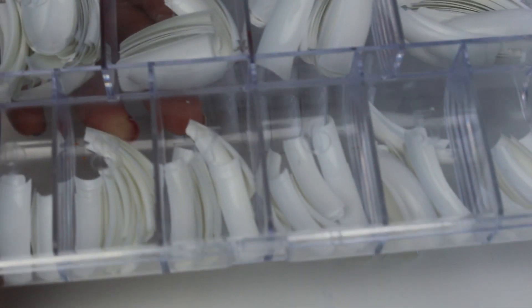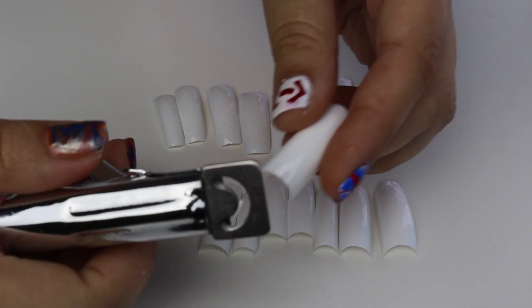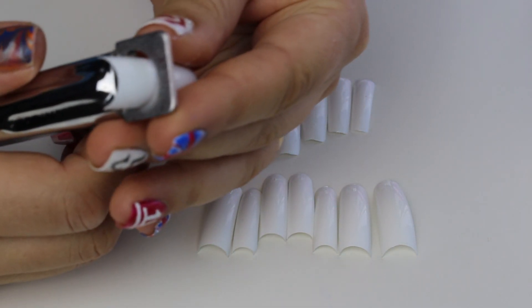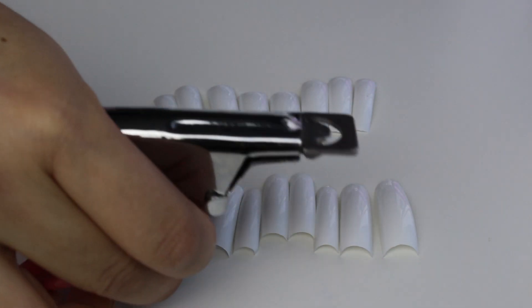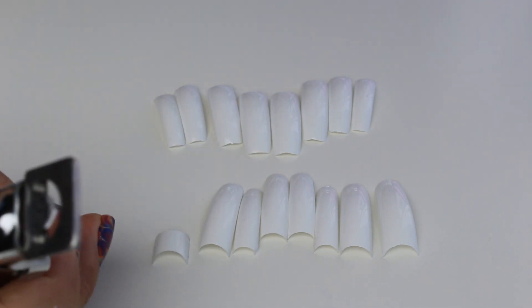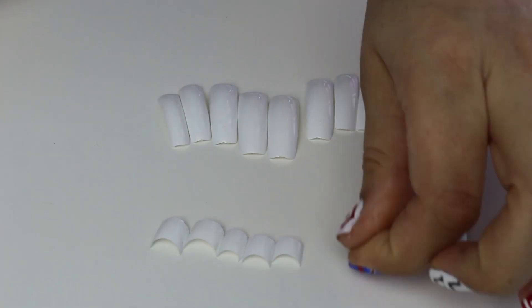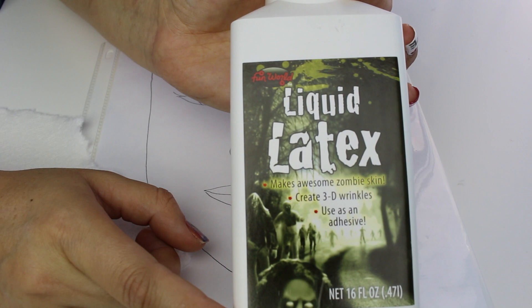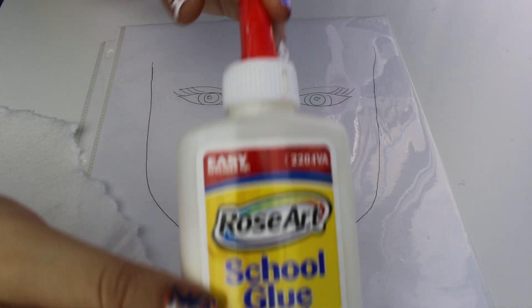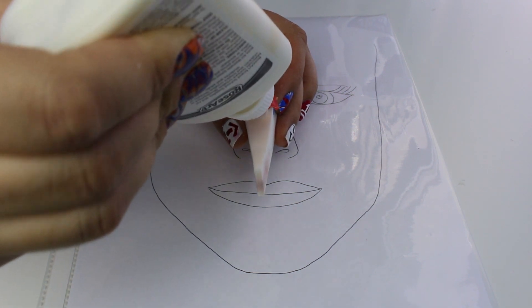Para hacer el prostético es muy fácil. Van a necesitar unas uñas acrílicas y agarrar unas cuantas de diferentes medidas, como si fueran sus dientes. Luego las van a cortar. Ya que hayan cortado todos sus dientes a su medida, van a usar látex líquido y papel de baño, y lo van a poner encima de un plástico. Es un poquito parecido al prostético que hice para el video de la boca cocida.